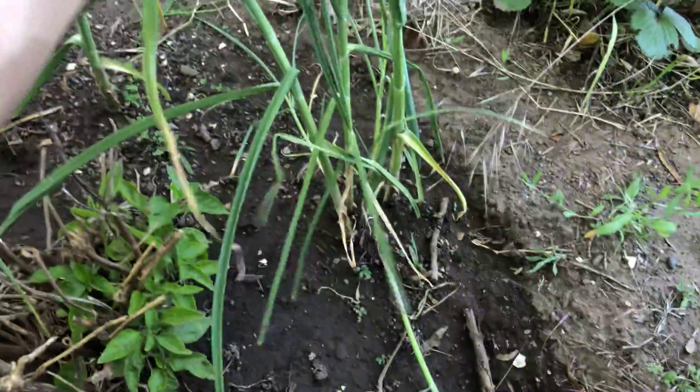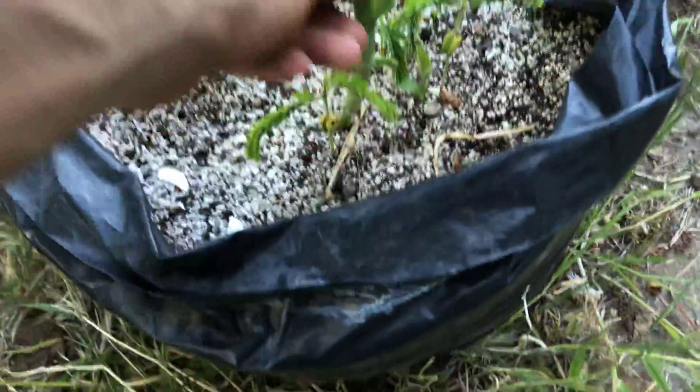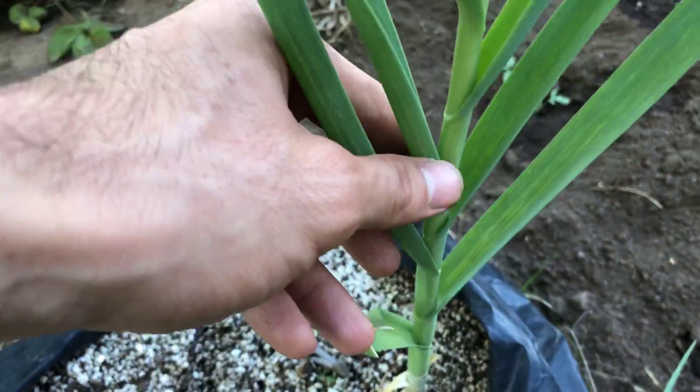Probably every single morning I come and cut a length about this long, chop it up, and put it on my eggs and all kinds of food. Look at all this garlic I have — beautiful garlic. I've got some healthier garlic right here too. Look at that — this one's just been here a good amount of time. You can tell how thick it is.